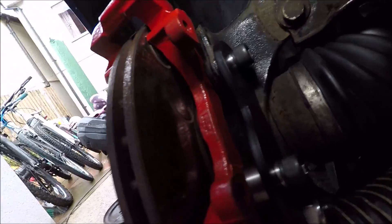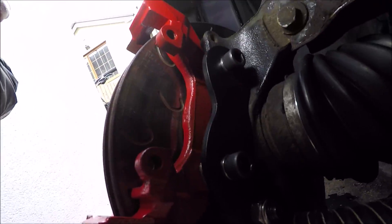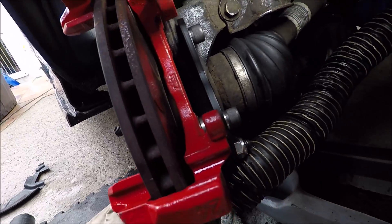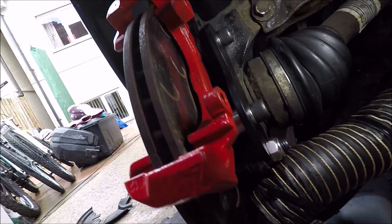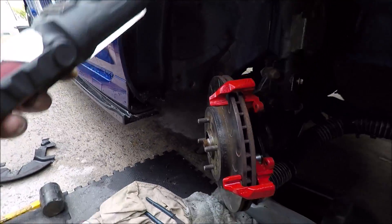Next are the conversion brackets. That is it — the brackets are all on. You can see where the spacer goes, how it bolts to the top and to the bottom. Ready to get the caliper and the pads on.